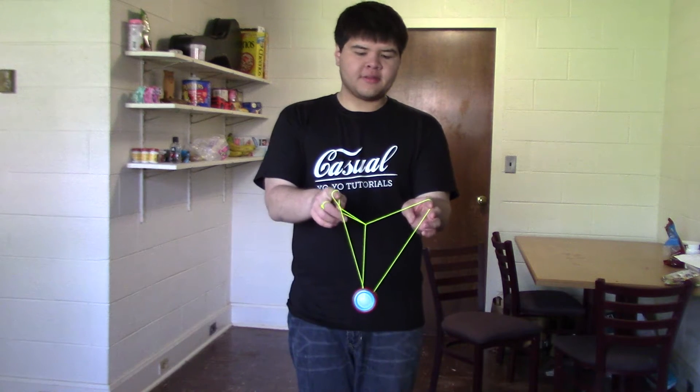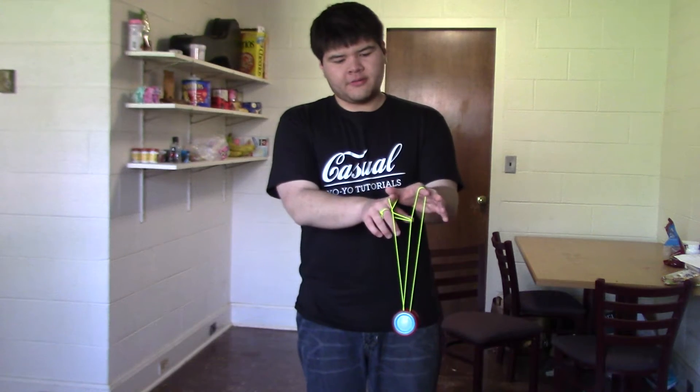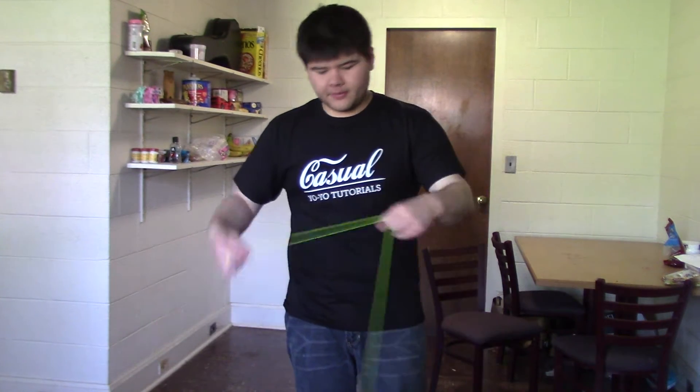That's what the mount looks like. You have some twists up here, some twists down there, a kink here. When you let go of the index finger here, you end up in just a trapeze.